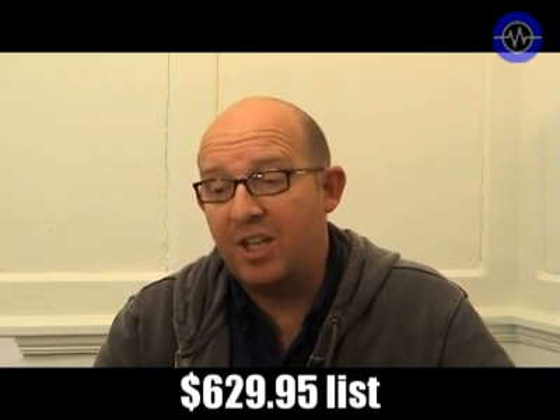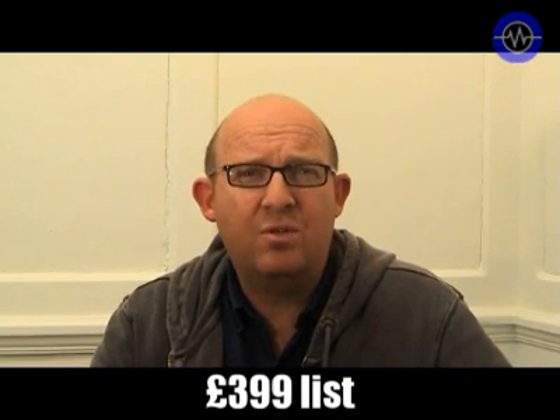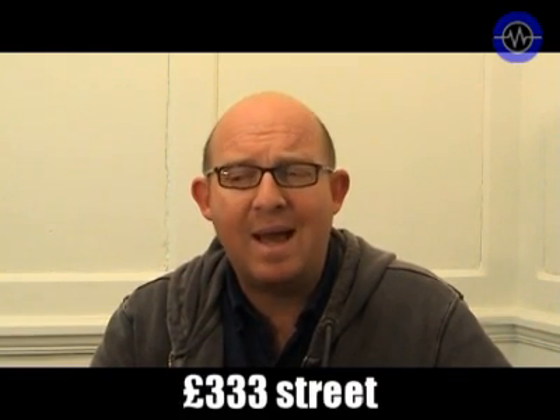Pricing: full US retail is $629.95, but I've seen it for as little as $499 US. That equates to £399 list price in the UK, but I've seen it for as little as about £330.